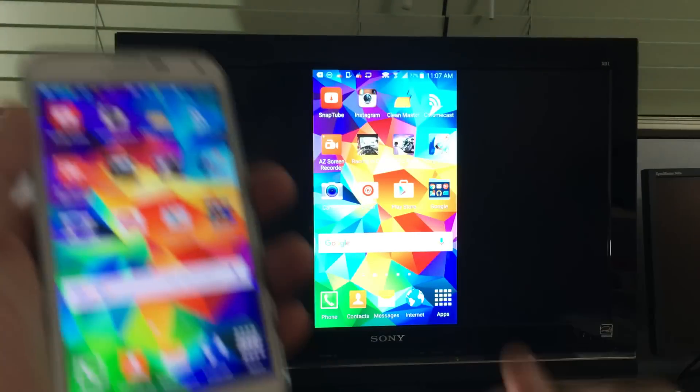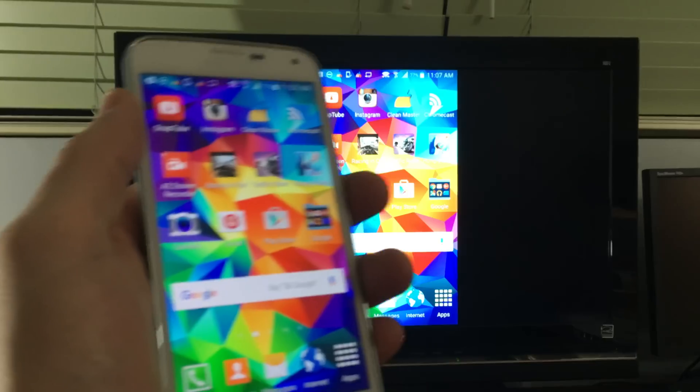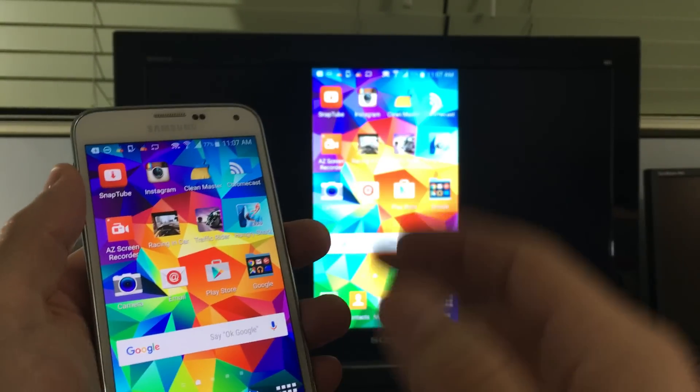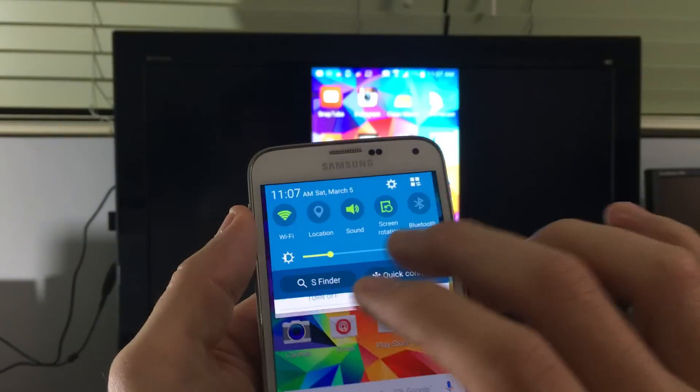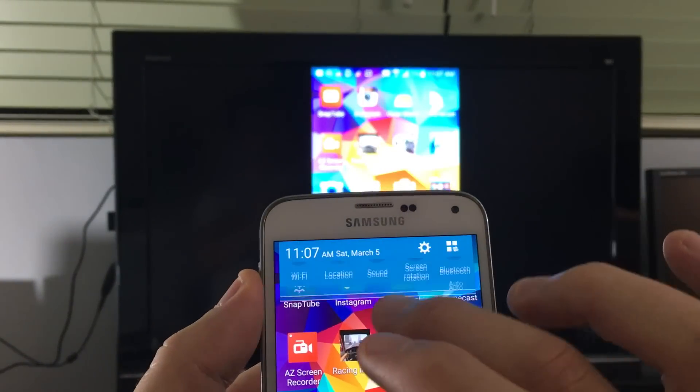I can use my mobile data and stream Netflix, Amazon Video, or YouTube. It's pretty cool and really easy to hook up — you just plug it in, find it, and you're on.